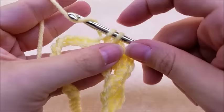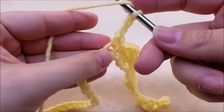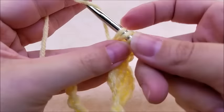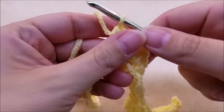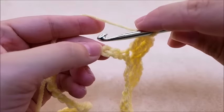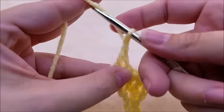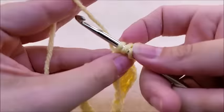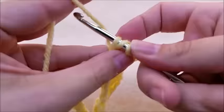Single crochet into the next one, single crochet again into the next one, chain two, and now work two double crochets into that same stitch — one and two. We're just going to repeat this all the way down for the length of the chain. Skip the next two stitches, single crochet into the next, single crochet into the next, then chain two and work two double crochets back into the same stitch. Repeat this pattern until you get to the end of the chain.